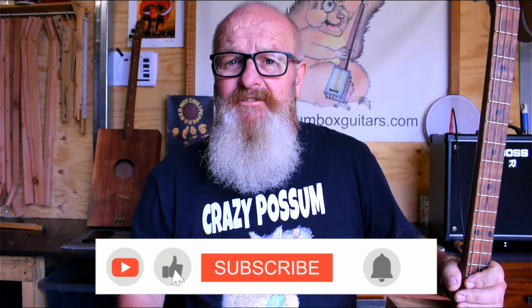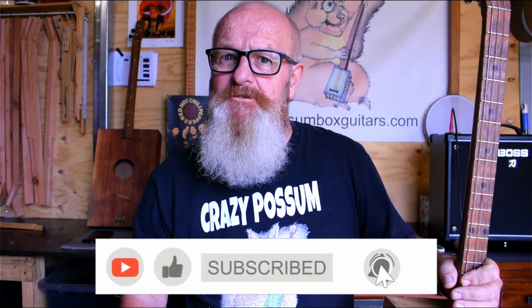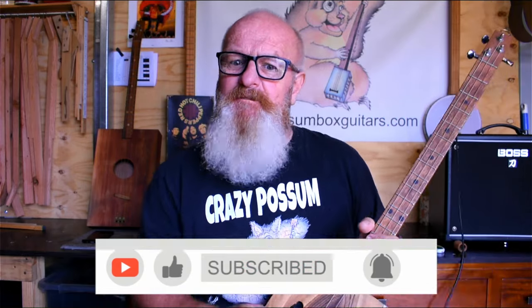G'day, free string mates! It's Jeff here at crazypossumboxguitars.com and today we're going to do a Led Zeppelin song — 'Whole Lotta Love.' Good song, let's do it! But first we're going to tune to G D G, so let's get into it.